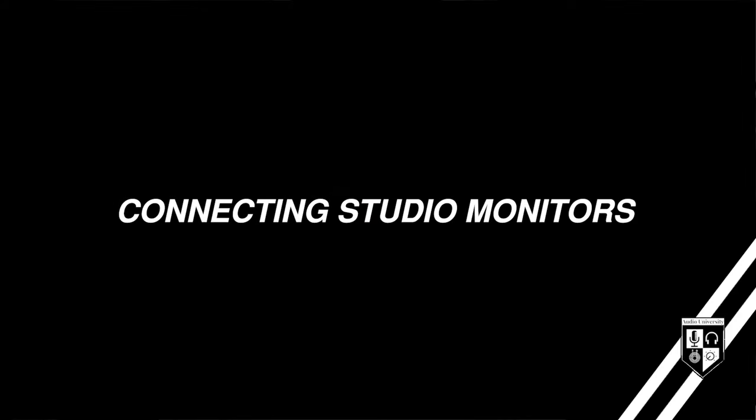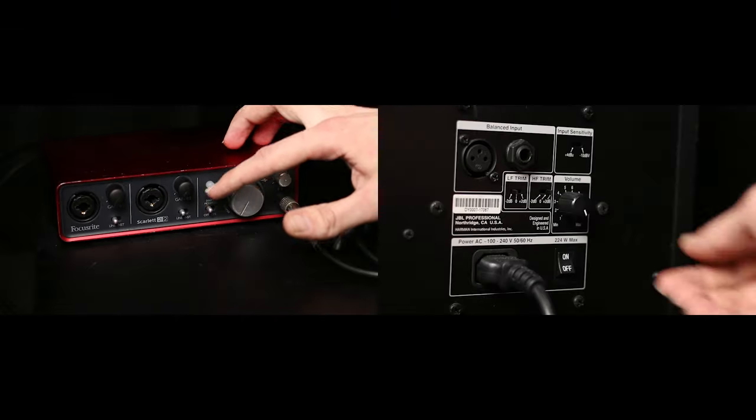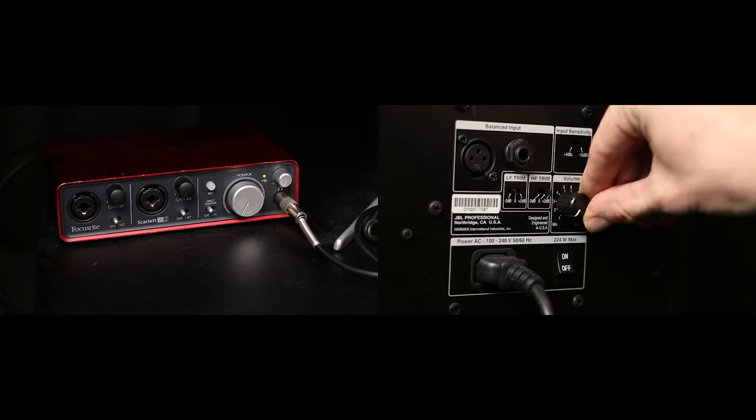Before connecting your speakers or turning them on, make sure that the monitor knob on your interface and the volume knobs on each speaker are turned all the way down. This will protect you from accidentally sending a loud signal through the speakers and potentially damaging them.